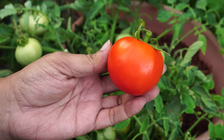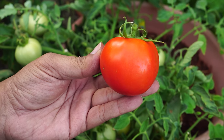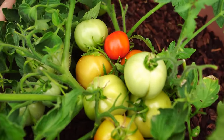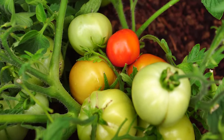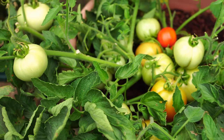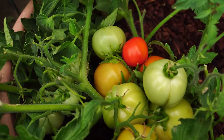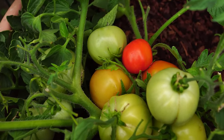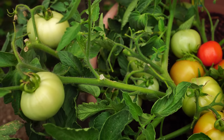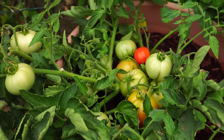They do have a little bit of cracks on their side, but it's not significant enough to cause any misshapen fruits. As you can see, the plant produces tomatoes in these huge clusters, and the plant is still about a foot tall. It keeps producing these large tomatoes right at the bottom of the plant.